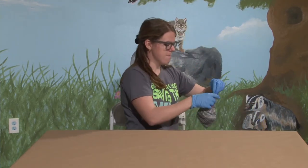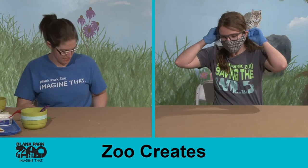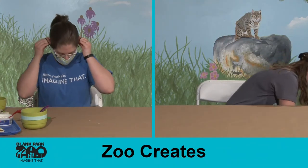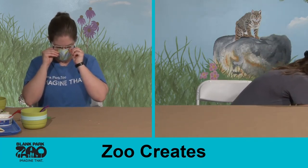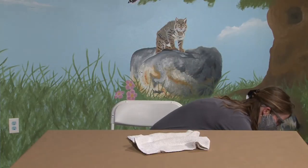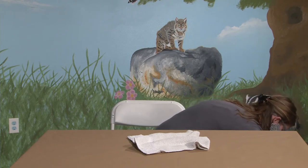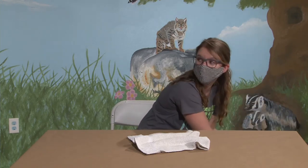Now, as you're getting that hedgehog out, is this the typical time of day that we would see our hedgehog friends? This is not the typical time of day. Hedgehogs are actually nocturnal, which means that they like to be asleep right now. She's actually asleep in her little home right now, enjoying a nice nap. But since she is a program animal, meaning she comes out to say hi to people all the time, she is quite used to us waking her up temporarily.